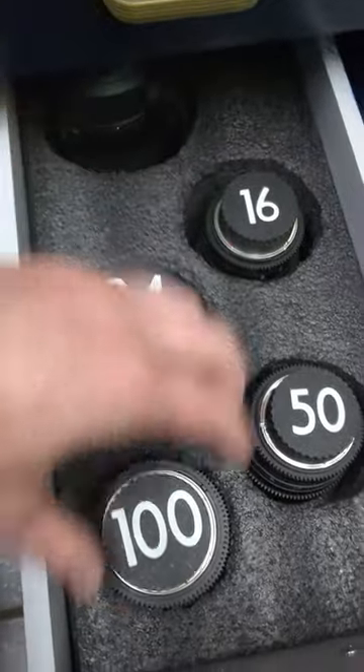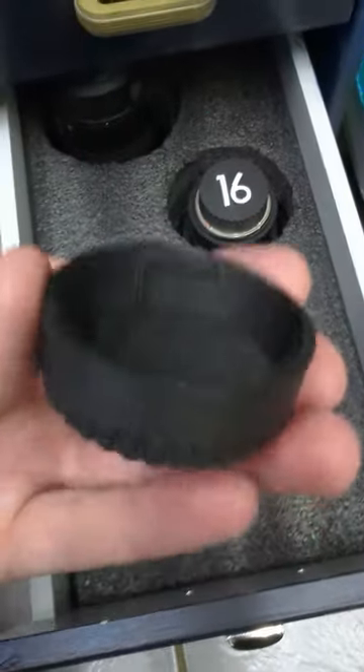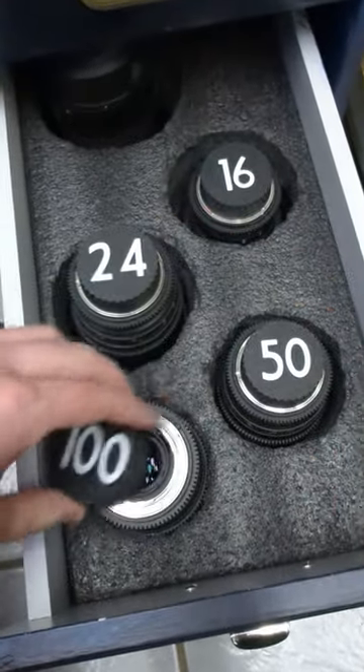And they also fit well on the lenses, except for the 100mm macro lens — but that's something to do with the lens, and it's nice that I can easily change this model to custom fit that.